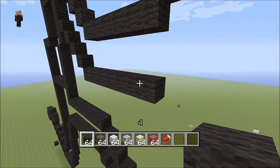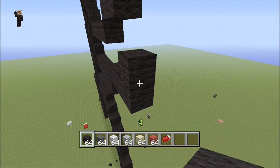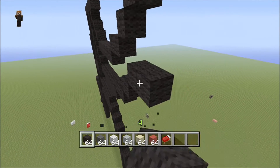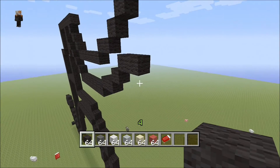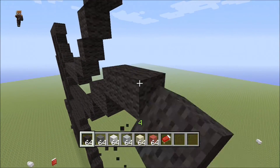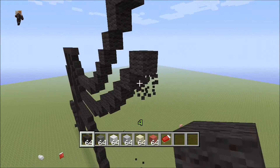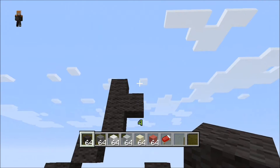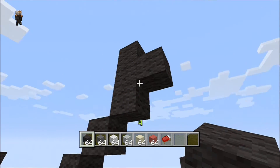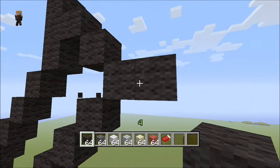Go back down to the other part of the arm and mimic what you did: put two like this, then one, then two again — two, one, two — then do four single blocks. Now we need to make this meet up; this is his wrist. Come down one like that and then down two so it's touching at the diagonal.